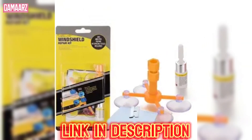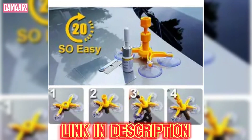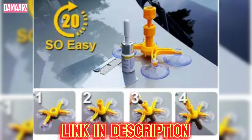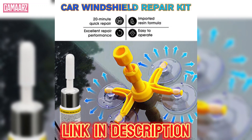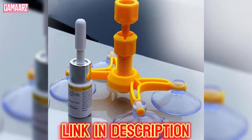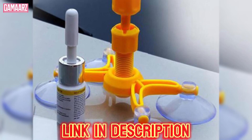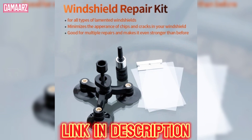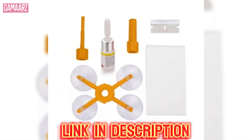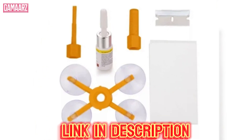In conclusion, the DIY Windscreen Crack Repair Kit is a practical and cost-effective solution for minor windscreen damage. Its ease of use, reasonable pricing, and satisfactory performance for small cracks make it a viable option for those looking to address automotive glass issues on a budget. While it may not be suitable for extensive damage, this DIY kit is a very good option.